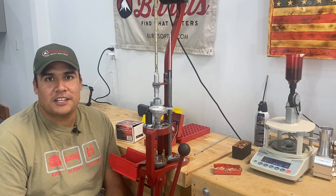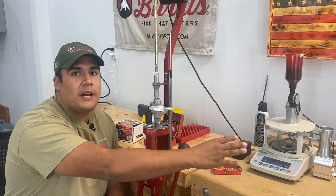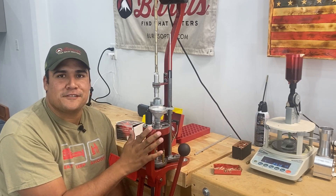Hey everybody, Jose Gardner here with Long Range Tactics. Today we're going to talk about how I choose to employ an actual powder scale while loading my match grade ammo on a progressive press.